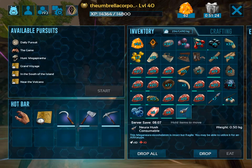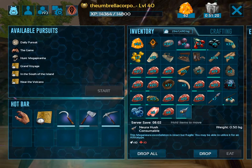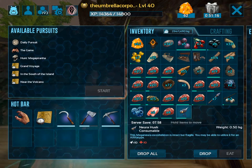So yeah, just go around, kill all those dragonflies, and eventually one of them will drop one of those little brown bags that has this inside of it.